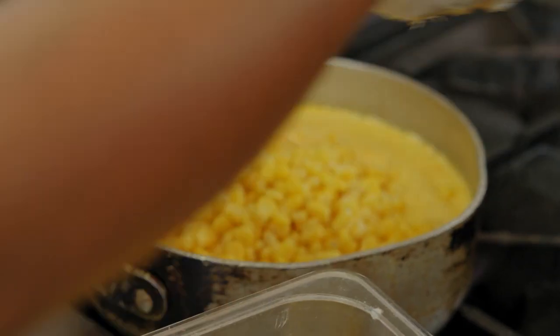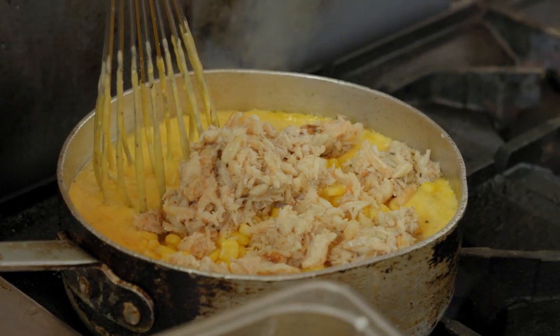Two cups of corn is going inside, and this is about a pound of Krabby. Our mac and cheese is ready.